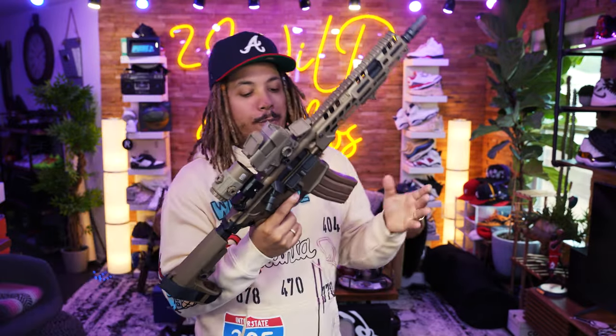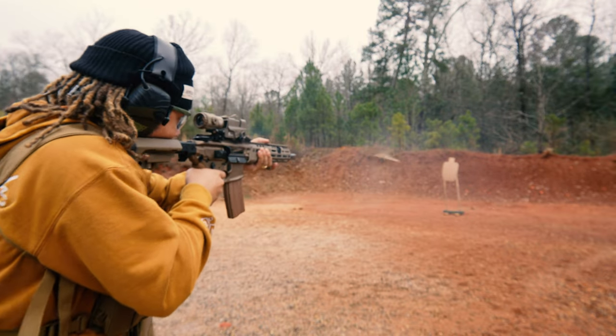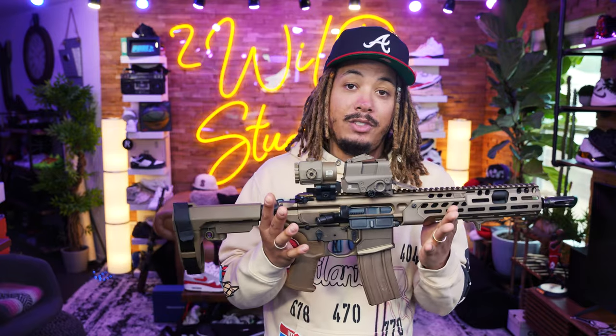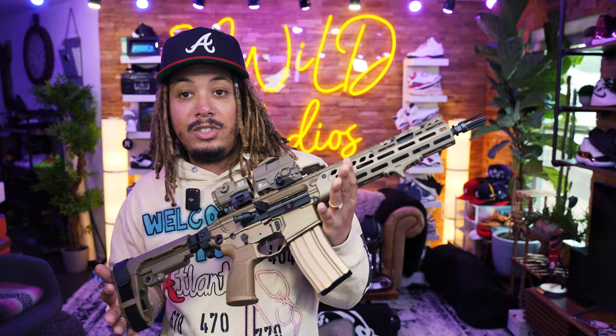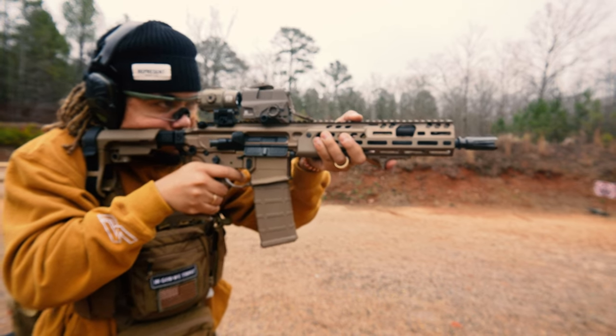Having the SIG Spear in my life has been a blessing, definitely. I really like and enjoy this gun a lot — I love the build, I love the package. Having already owned the MCX Rattler, this was definitely a dope addition to the family in 5.56. With that 11.5-inch barrel, I'm not losing as much velocity as shorter-barreled 5.56 guns out there. I'm also pleased that I've retained my original 7.62 barrel and can easily swap from 7.62 to 5.56 in 10 minutes or less.